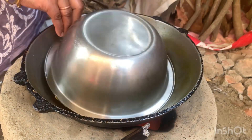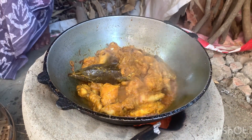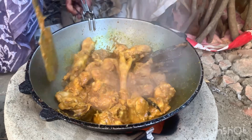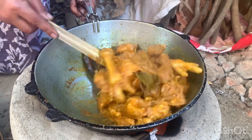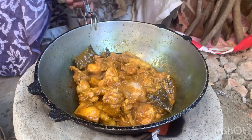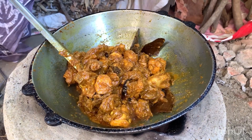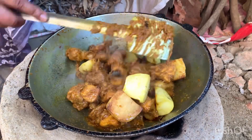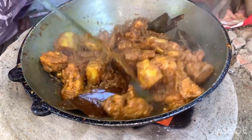I'm going to go ahead and put it in the middle. This is the one I have to put on a bit. I will cut the eggs.